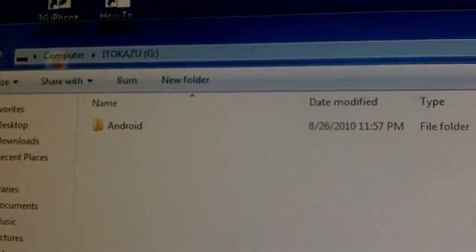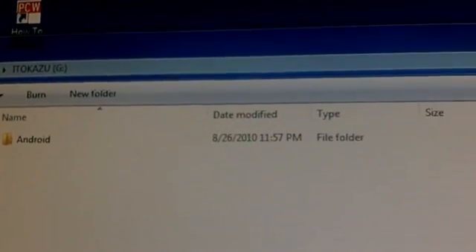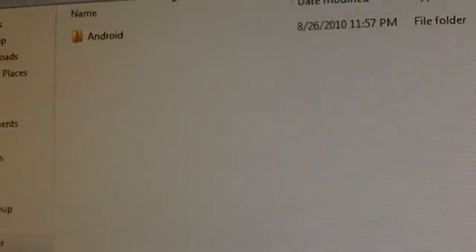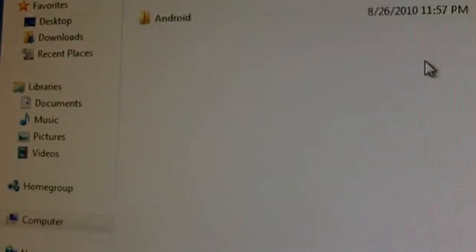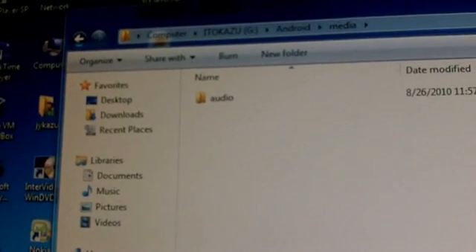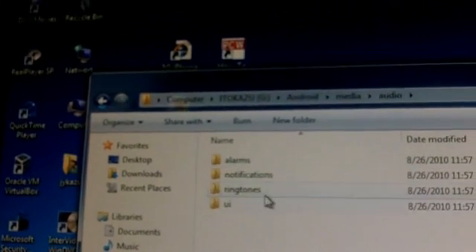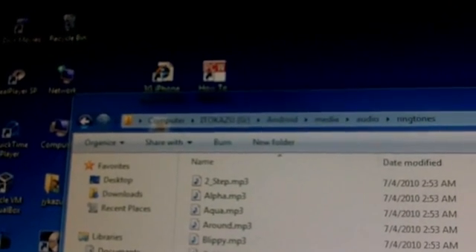The Android folder finished copying — it's basically a whole brand new install, none of my previous files are there. What I'm gonna do now is just put one thing on there that I need on all my phones: my custom ringtone. I'm going to throw it into the media folder — media, audio, ringtones — and drop my ringtone right in there.